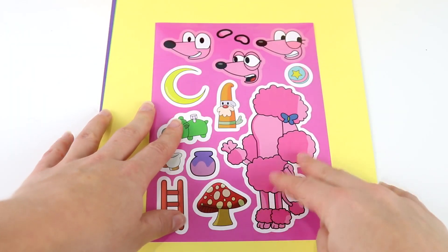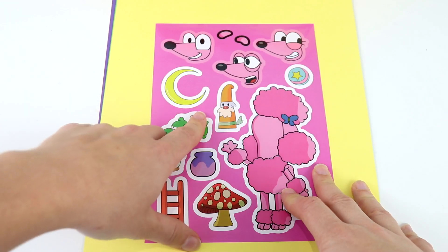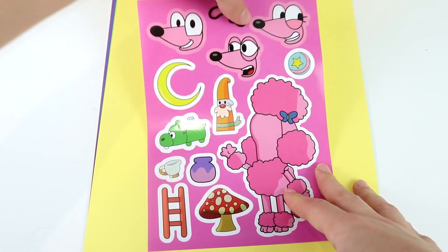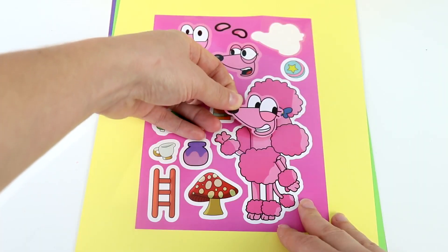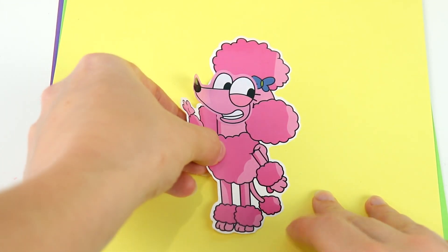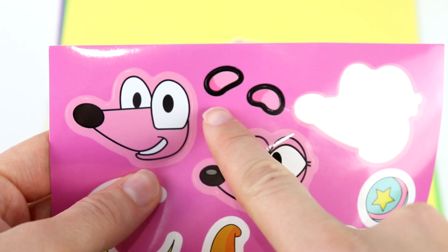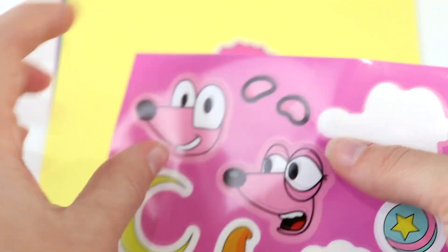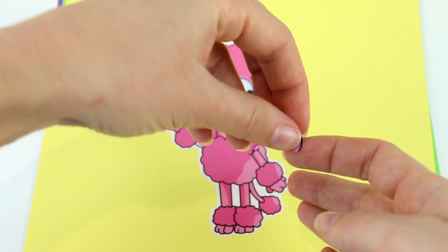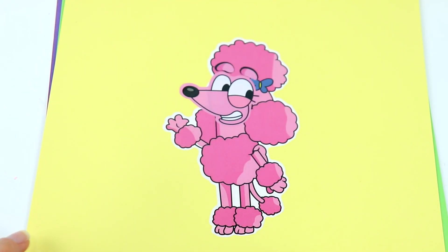First let's start with Coco. She's a pink poodle. We have this face, this face, or this face. I think I'm going to put this funny face over here. Let's stick it on. Let's put our Coco right over here. And now we can accessorize. I think these are eyebrows, so let's put those above her eyes. Let's stick one over here and one over here.